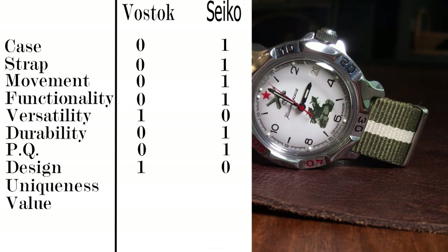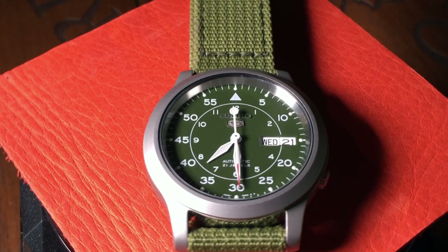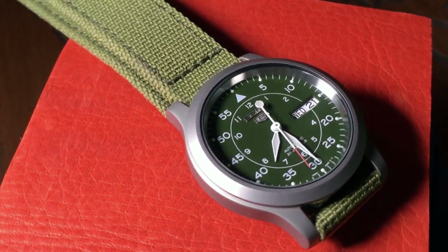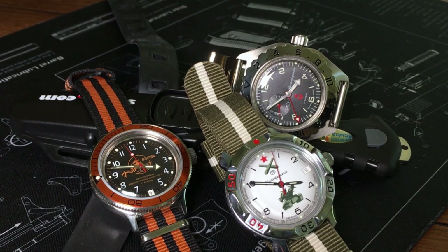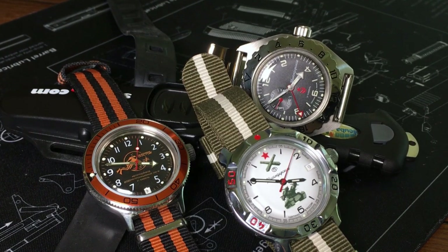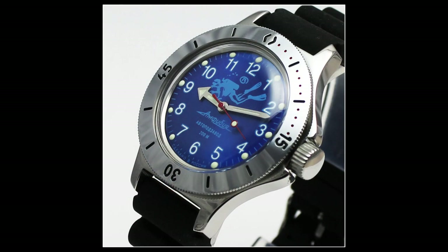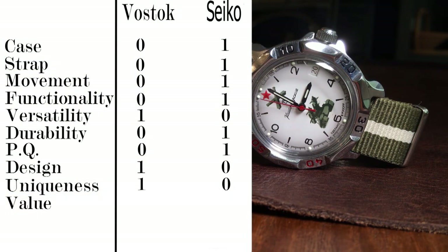Now let's talk about uniqueness. There's a reason a lot of people consider the Seiko SNK as your best choice for your first automatic watch — they're affordable, reliable, and all-around great watches, which also makes them quite common. Compare that to Vostok, where outside of watch enthusiasts most people don't have a clue what you're talking about. And even then, there are so many different designs it's harder to find someone else with the exact same one as you — unless you're talking about the Amphibia with the Blue Scuba Dude. So I don't think it's any surprise that the Komandirsky gets a point for uniqueness.